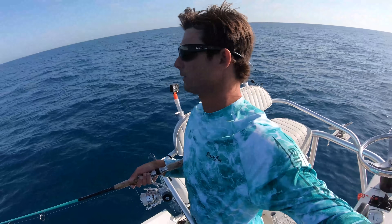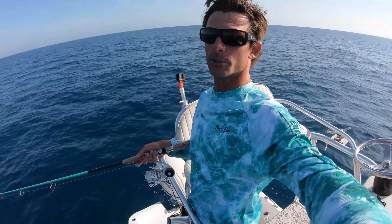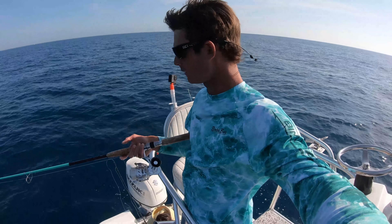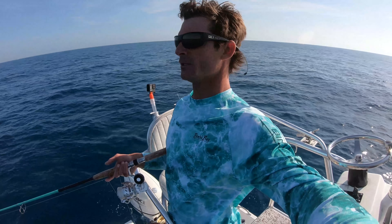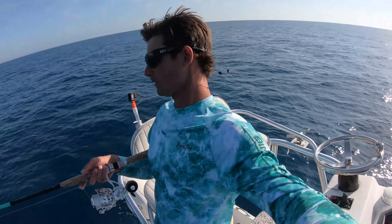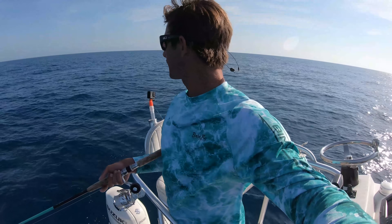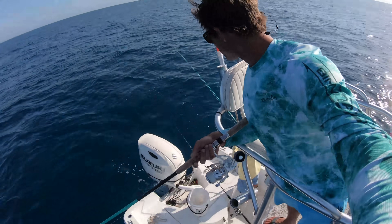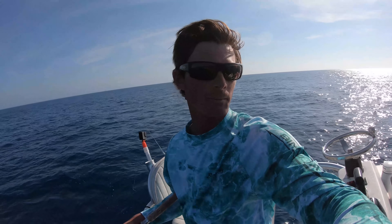We're out here now, just fishing some reef area. We got live pogies for bait, fishing some medium to heavier size spinning setups, basically looking for cobia, snapper, redfish — whatever's around really. Got that flat line out the back that Logan's checking — completely cut off, got whacked by a king. So maybe we'll get something set up for some kings.